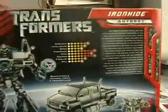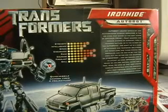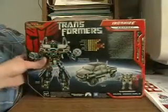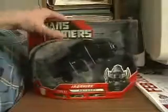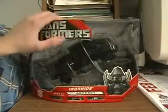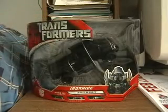Here are his specs: strength of 7, intelligence of 6, speed of 5, endurance of 9, rank of 8, courage of 9, fire blast of 6, and skill of 5. Pretty average, pretty basic. So there you have him — Level 3, same as the Deluxes and Voyager Ratchet. Here's one last look at him in his packaging. I guess we can go ahead and open him up and check out the figure.